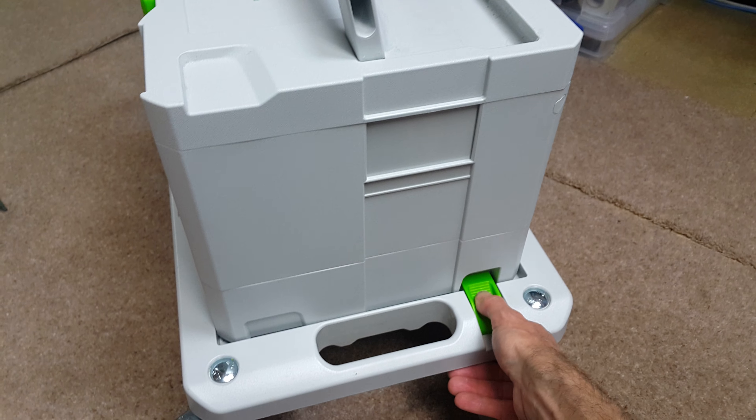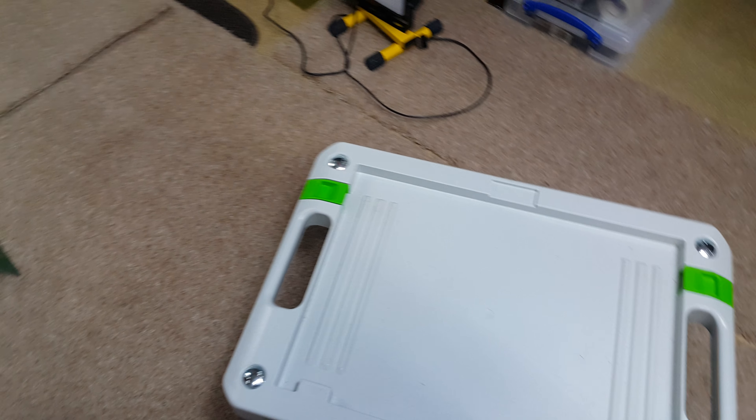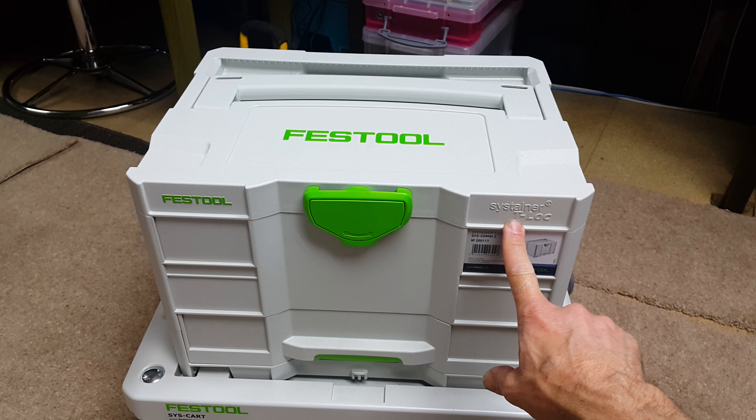It's got locks on the side to stop the box coming off if you want to pick it up. It's got brakes, and that just pulls off. You can see the Sys cart looks like that — it's really nice, strong, and durable.